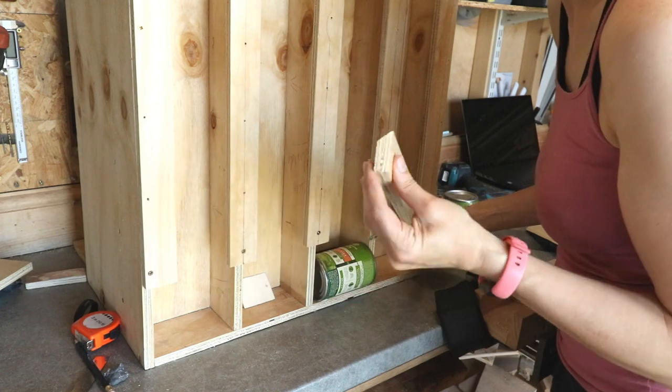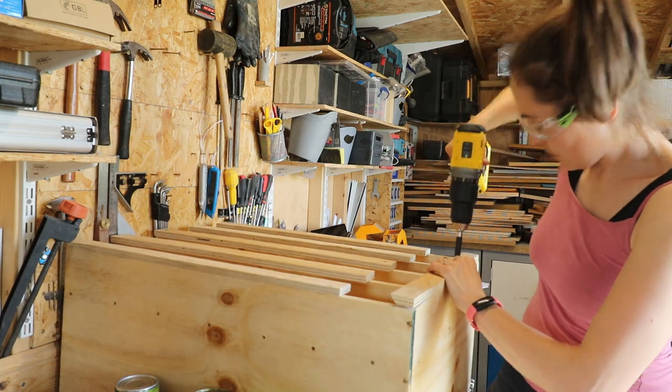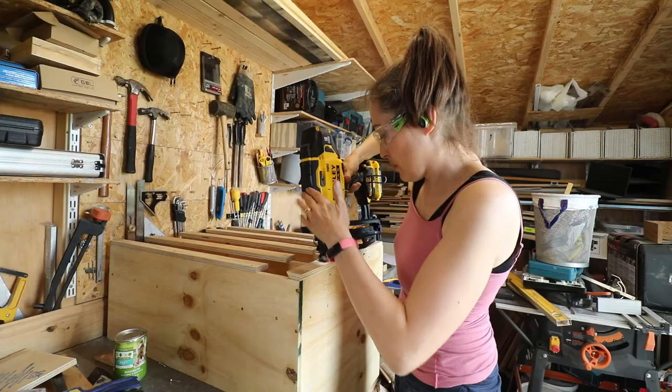To keep the cans in place I put another bevel on a ripped piece of plywood and glued, screwed, and nailed it on — and it's that piece that completely keeps them in place.